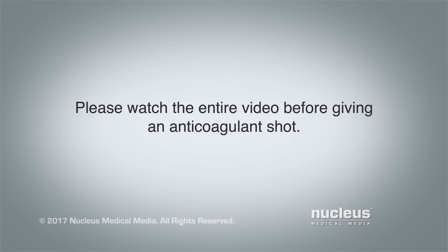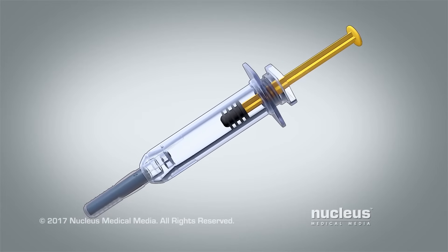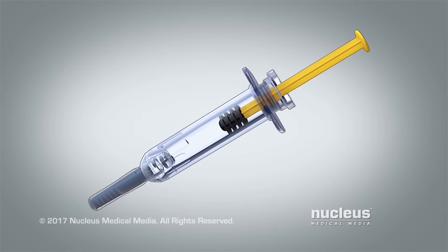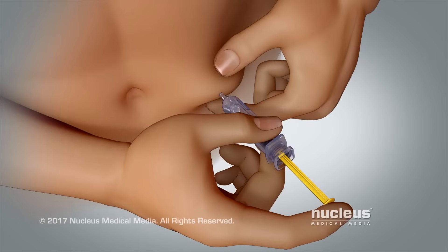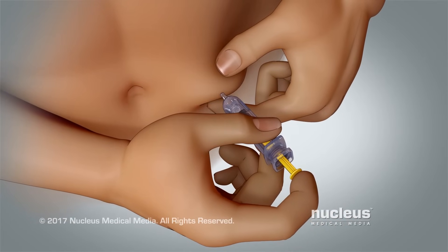Please watch the entire video before giving an anticoagulant shot. This video will teach you how to give yourself a shot of anticoagulant medicine, also called a blood thinner. Blood thinners help prevent clots from forming inside your blood vessels.